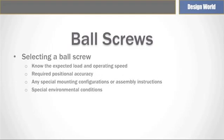When selecting a ball screw, a few parameters are essential. Knowing the expected load, the operating speed needed, as well as the positional accuracy are a good start to sizing the right ball screw for the application. This information can help determine the ball screw diameter and lead, and make further decisions based on expected life, any special mounting configurations, assembly considerations, as well as environmental conditions.